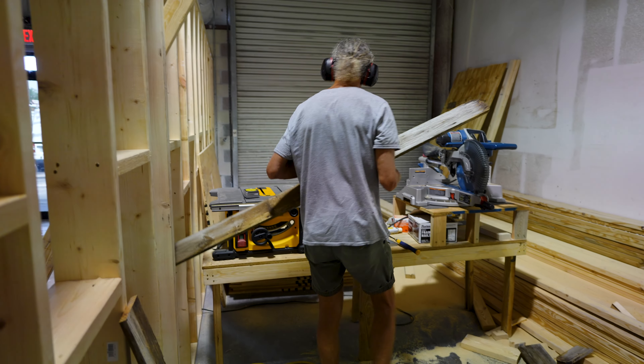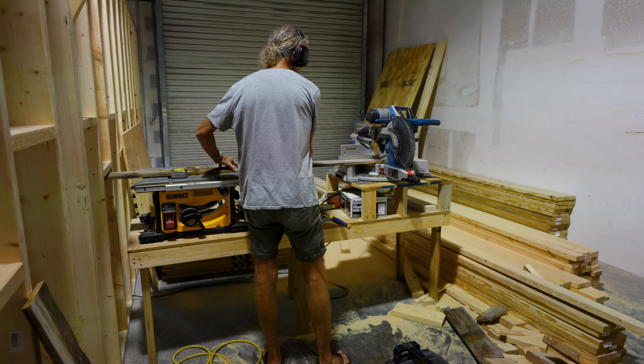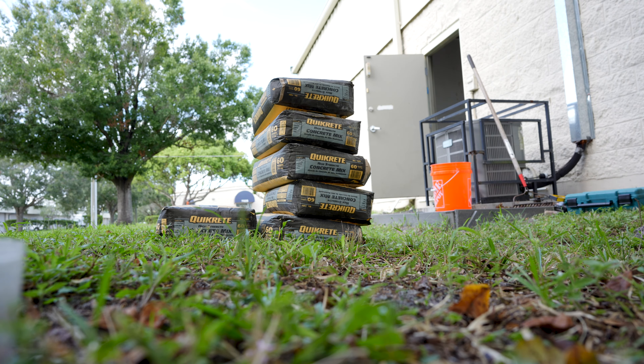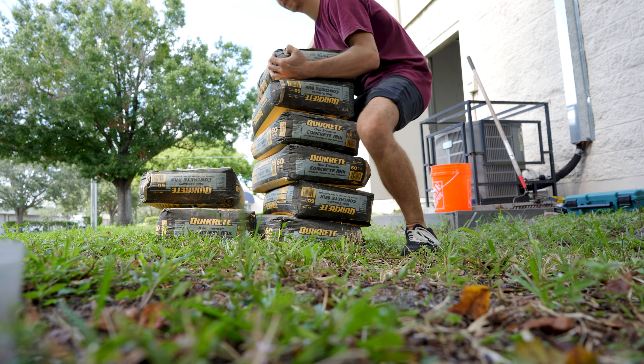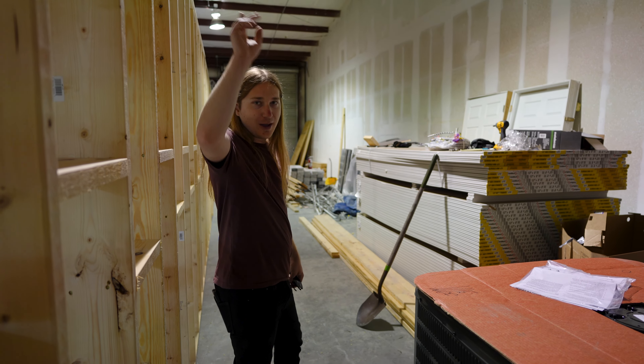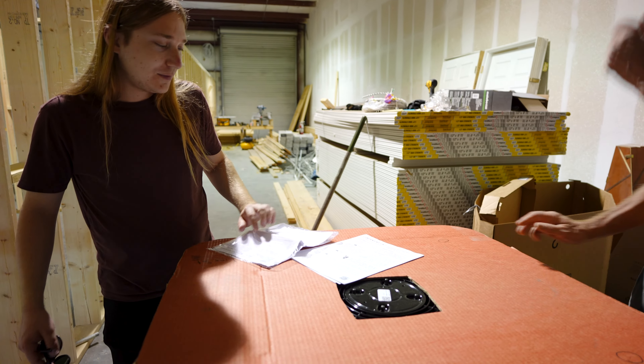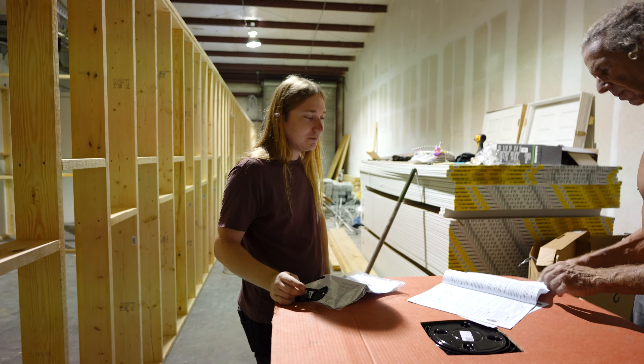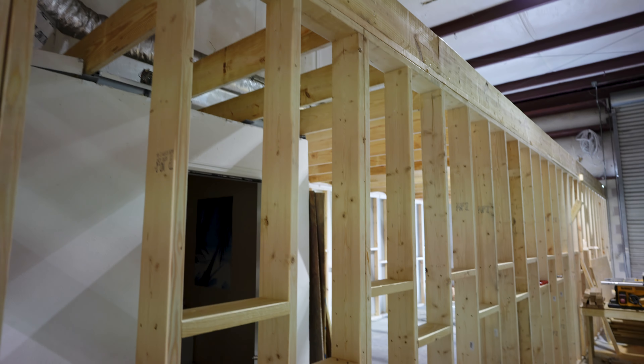The following day. Today's project is prepping to install the AC. We're going to pour a slab outside for the outside unit and I've got my dad here doing that. The slab's going to cure for the next few days and then more fun will be coming.